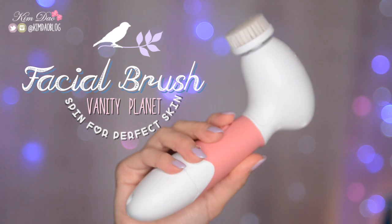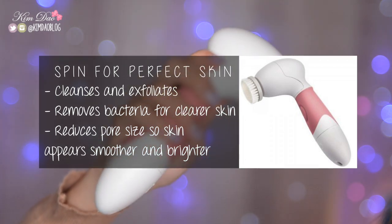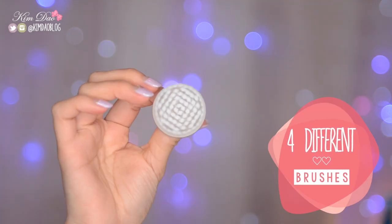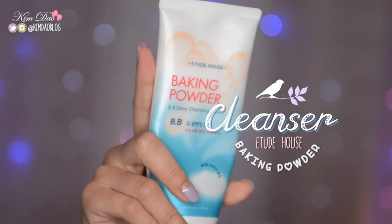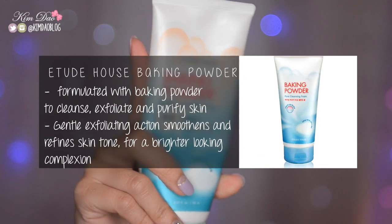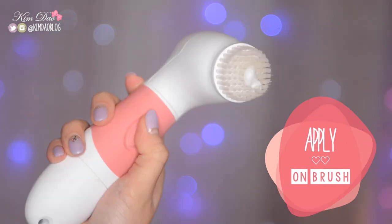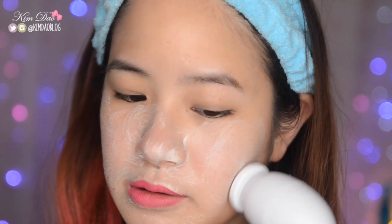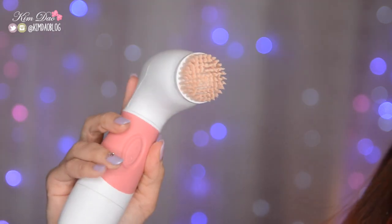Next, I'm going to be using my Spin for Perfect Skin facial brush from Vanity Planet. Using this cleanses and exfoliates your skin, removes bacteria for clearer skin, and reduces your pore size so skin appears smoother and brighter. It comes with four different brushes including a body brush, and I have a discount code for 72% off in the description box below. I like pairing this with my Etude House Baking Powder Deep Cleansing Foam to remove the rest of my makeup and cleanse my face. Just put a little bit of the product onto the brush, turn it on, and slowly bring it all around your face. Once you've done that, wash your face off and also wash the brush.